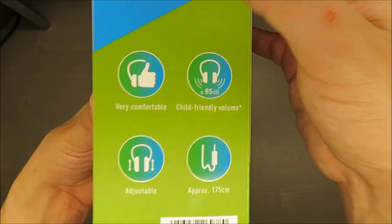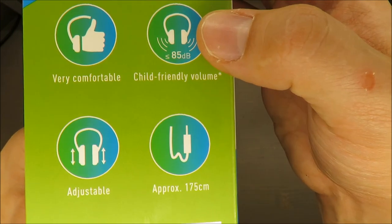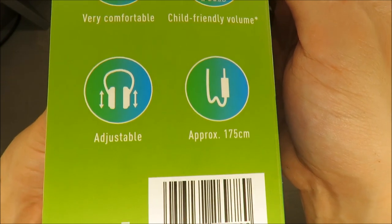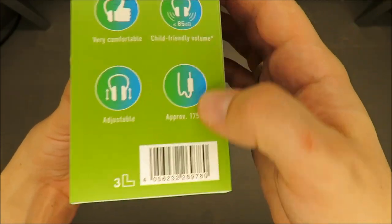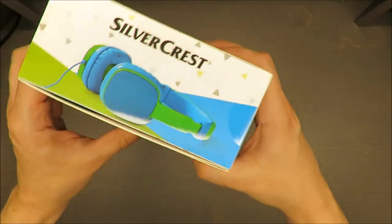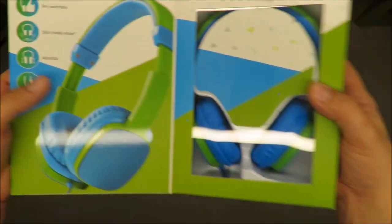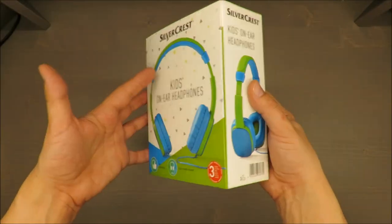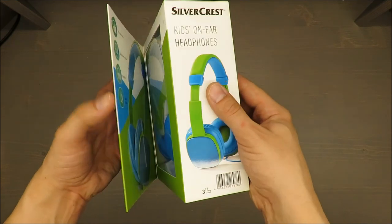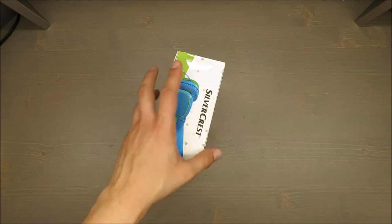About the features: very comfortable, child-friendly volume below 85 decibels, adjustable, and approximately 175 centimeters of wire cord. There are also some magnets here, which is a nice added value.